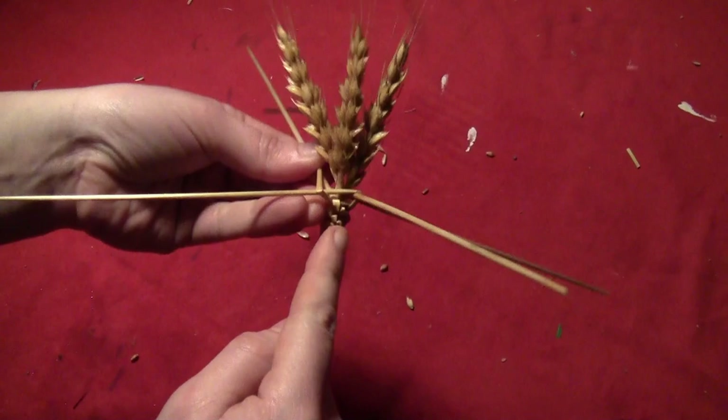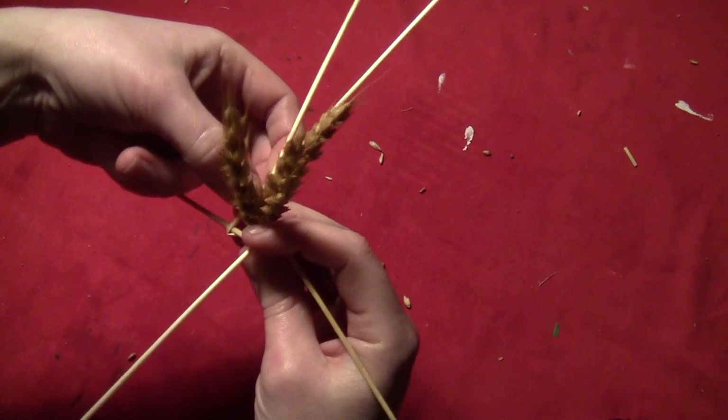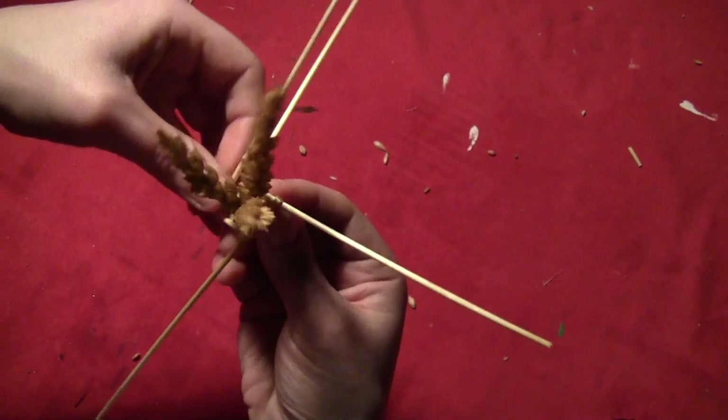The left-hand straw folds over two and lays on the right side, and the right-hand straw folds over two and lays on the right-hand side. Just keep going around like that — left-hand straw folds over two, lays on the right-hand side — and that makes a very nice little spiral pattern.